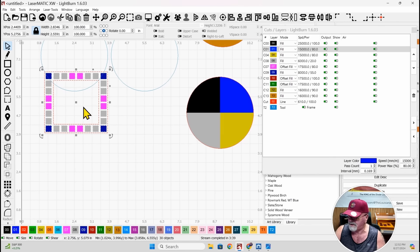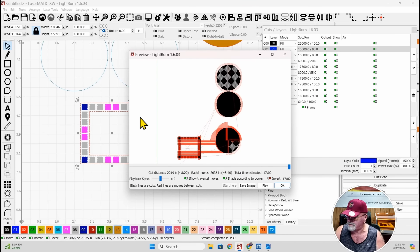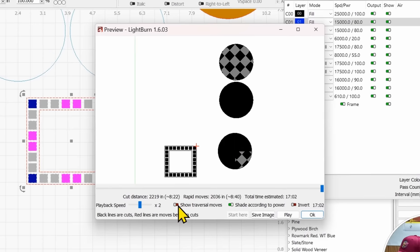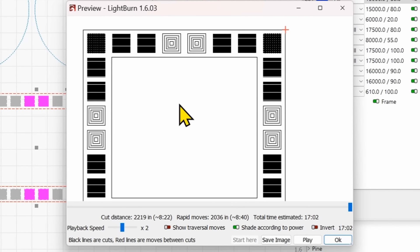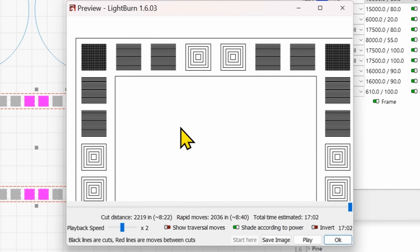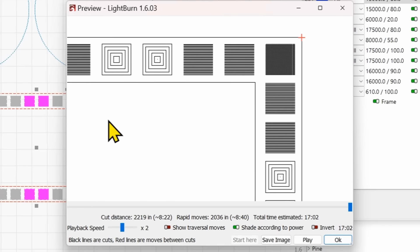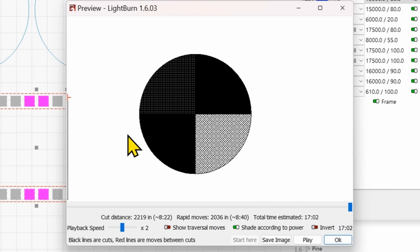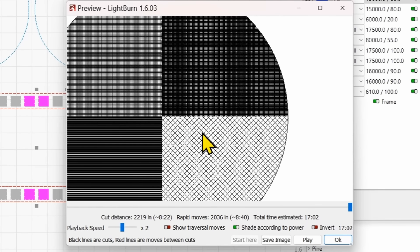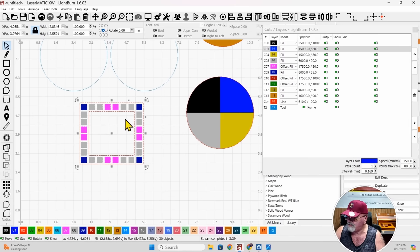Let me show you in the preview what this looks like. In the preview window, if you turn off 'show traversal moves' and zoom in, you can get an idea of the different gradients. You can actually see all of the layers in here, and this gives you a very distinct look — like if you're doing a picture frame. You can also see that big LPI versus low LPI crosshatch clearly in the preview.